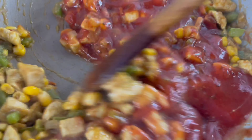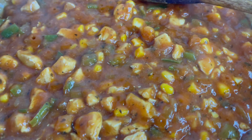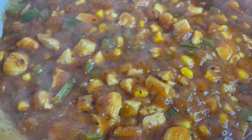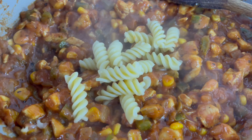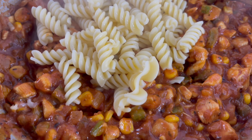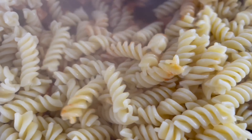We'll add in the chopped green pepper. Cook for around two to three minutes and allow the peppers to soften slightly. After a couple of minutes, add in half a chicken stock cube — crush it and mix it in. Then add in the sweet corn and cook for about a minute.